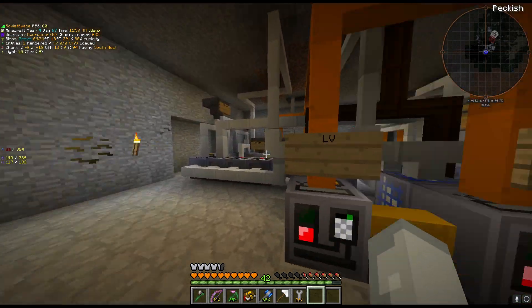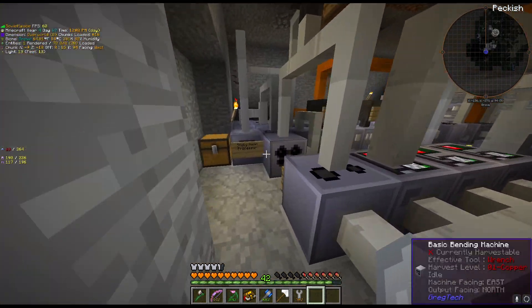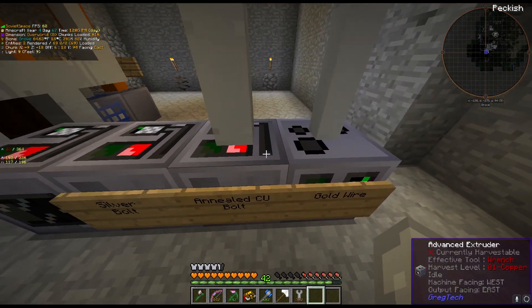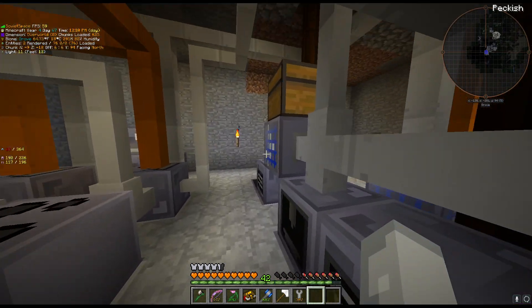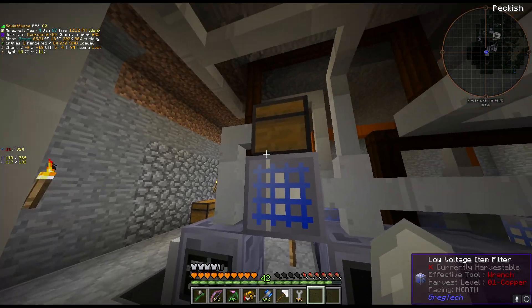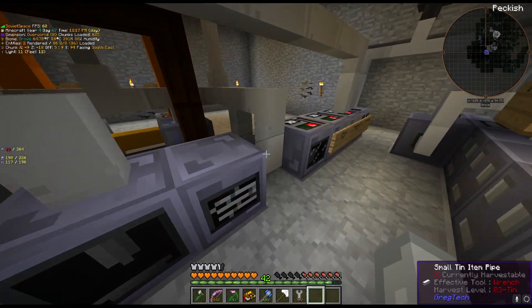This is prior to getting a clean room, so there are some inefficiencies here. Here this is where we make all of the bolts, the gold wire. This is a process which turns silicon into the various different wafers that are needed.